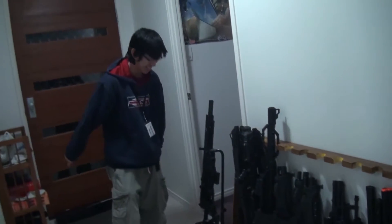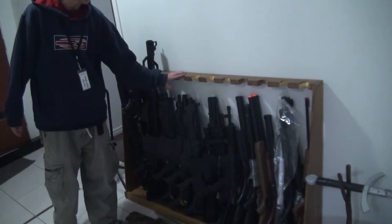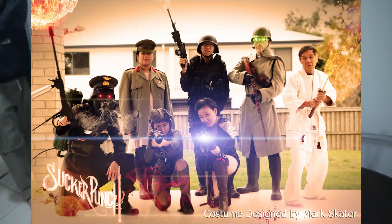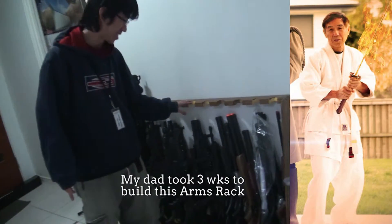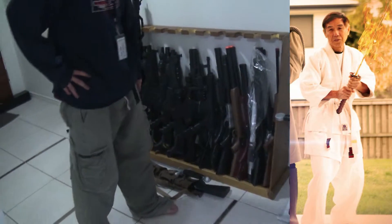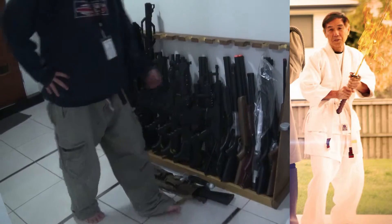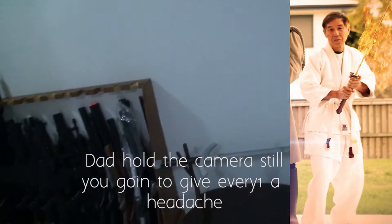It's a guitar stand. And this - before you even get to the guns - this arms rack was built by my dad, who is right now behind the camera. How long to build this? Three weeks to build this. How many pieces of wood did you use? Ten pieces of wood.